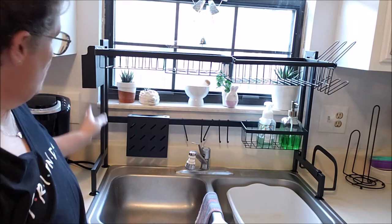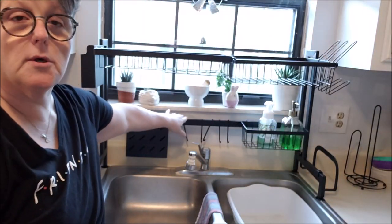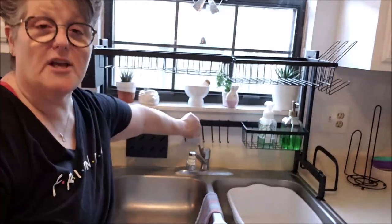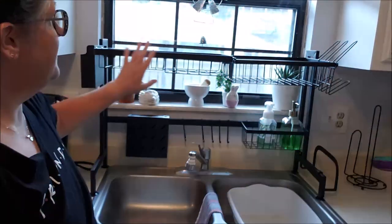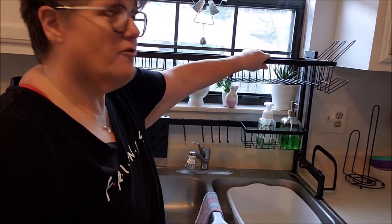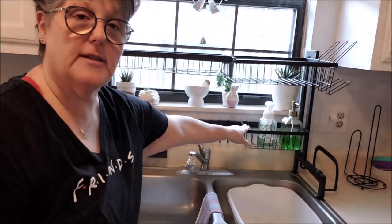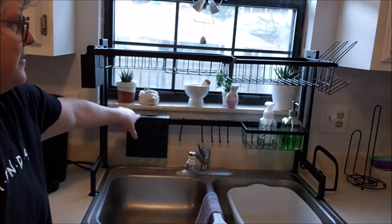So it goes up and over, very easy to assemble. All you do is screw on two of these back supports. I think I saw on Amazon they also sell one that's adjustable. This one is fixed, and it comes with all of these accessories like drying racks for your dishes up here, and for cups. You can put your cleaning product — it has all these hooks that are for your knives.